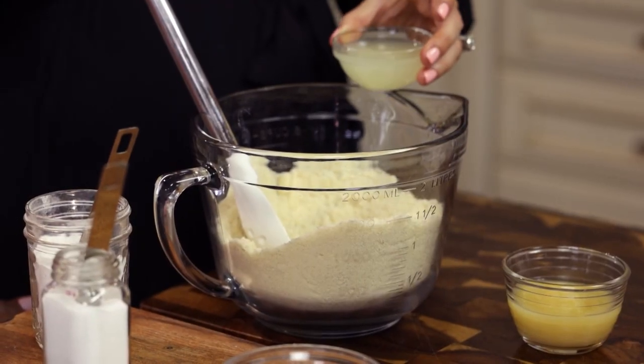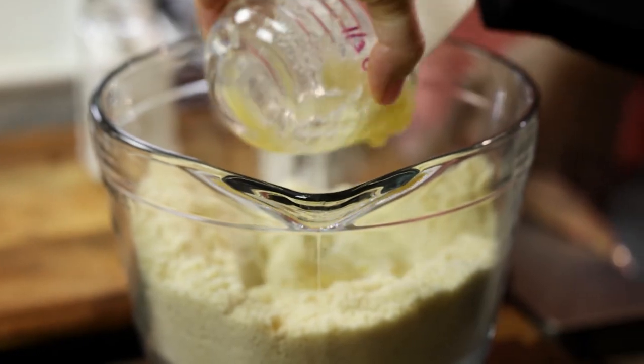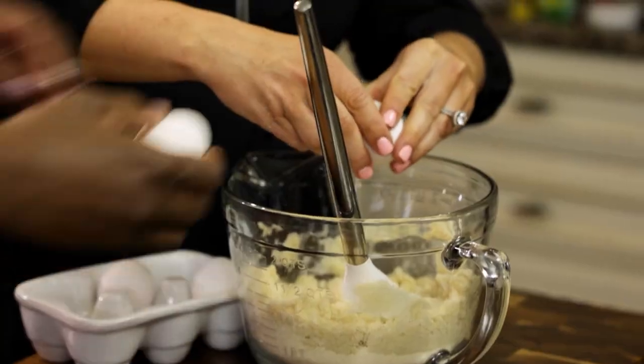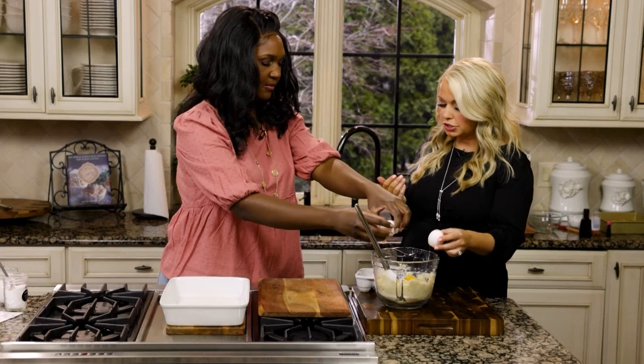Then we have three tablespoons of lemon juice and a third cup of applesauce. We're just gonna stir this together and then we can add the eggs. So what do you feel like is something that you do as a mama to recharge for yourself?